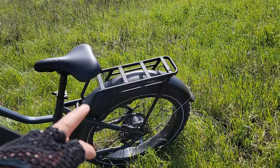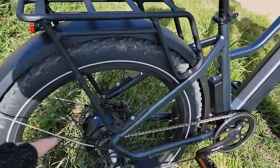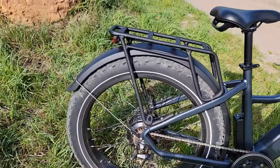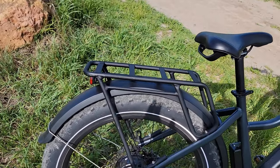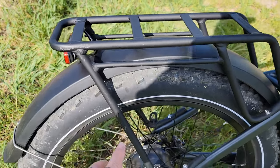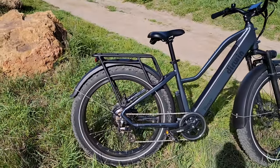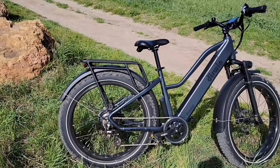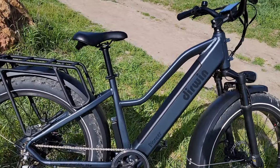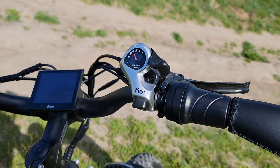This bike also comes with a rack included, which is really strong. It also has a protection cover for the derailleur, and it actually saved my bike last time I was in the hills — the bike fell on its side due to strong wind. You can see some scratches, but nothing happened to the bike. Thanks to that guard, everything is good.